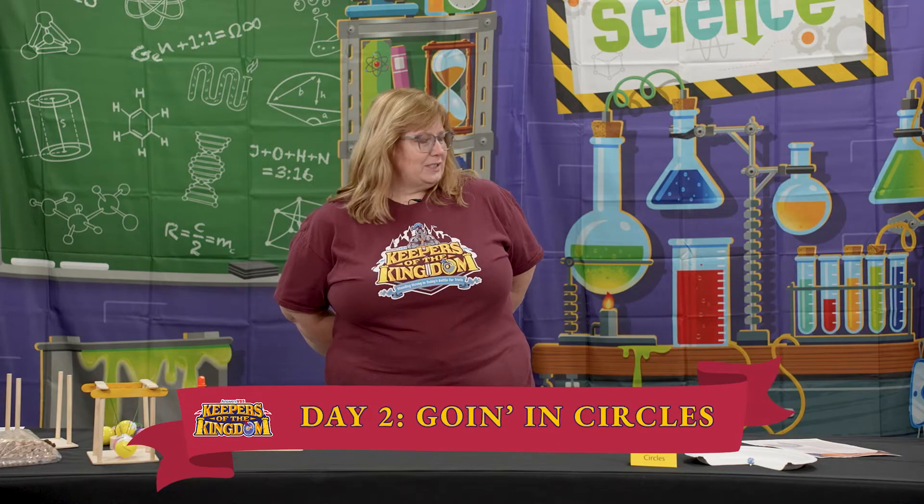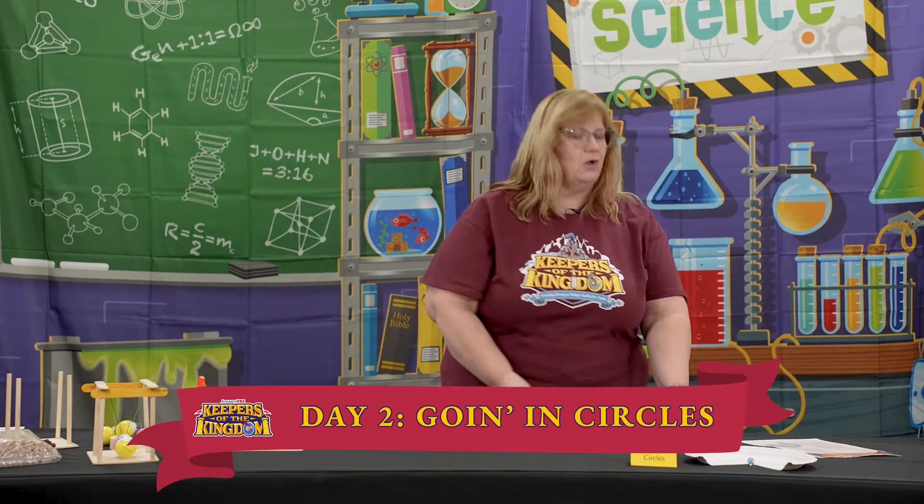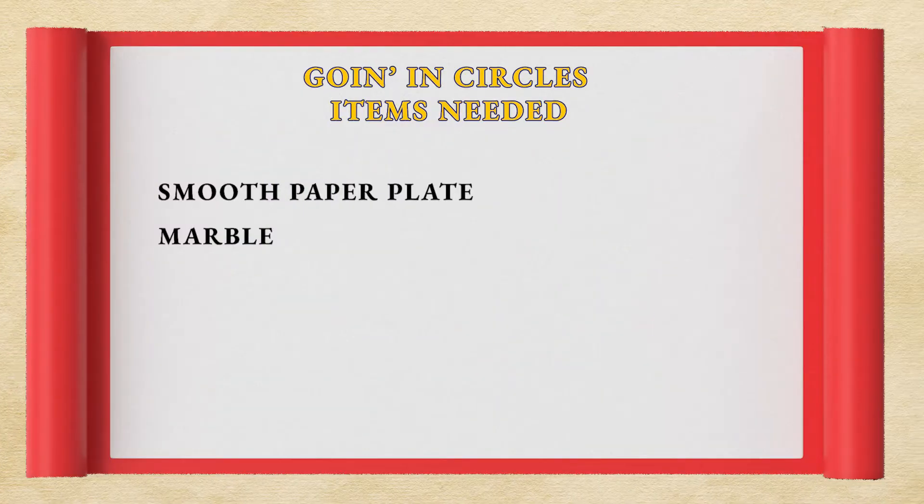Keepers of the Kingdom science experiment, day two. The first experiment we have is called Going in Circles. Very simple prep on this one.